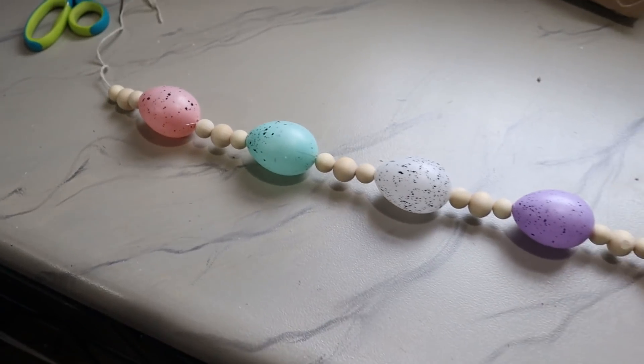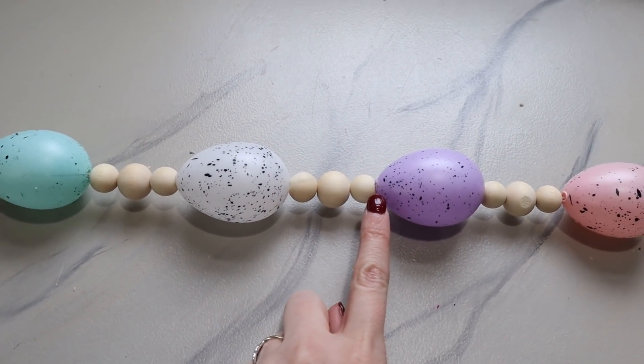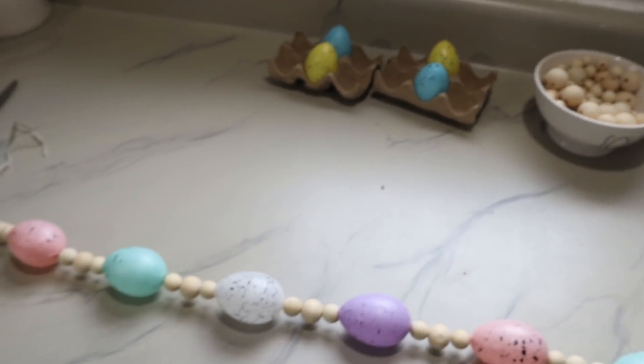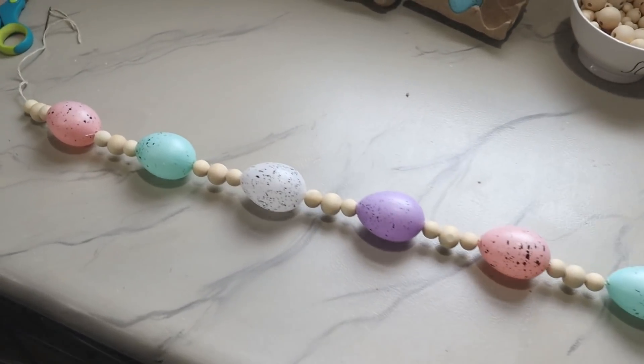Here it is — I did a smaller bead, a bigger bead, and a smaller bead in between each Easter egg. I didn't use them all and I went with more of the lighter pastel colors. It's all finished so I can hang it up and show you what it looks like.